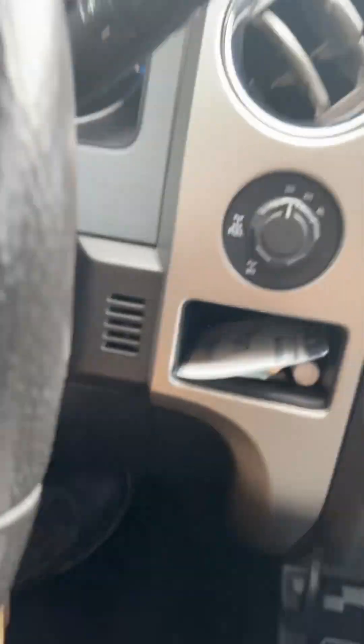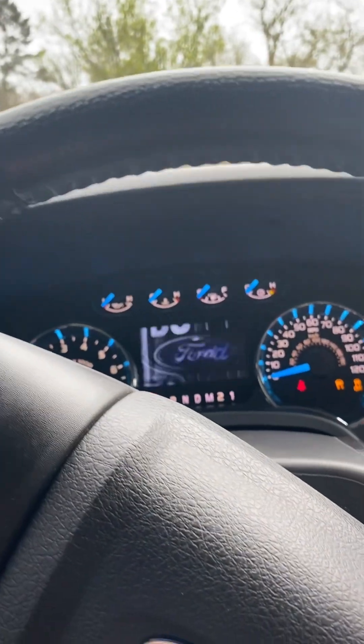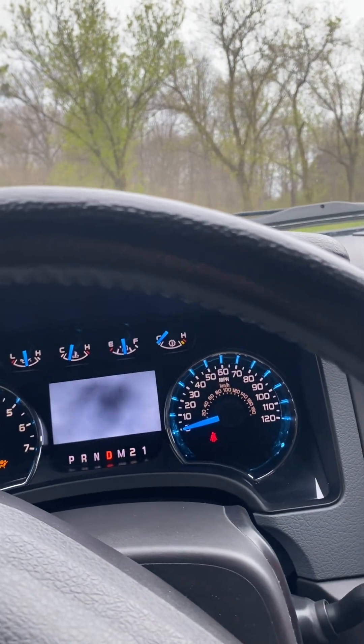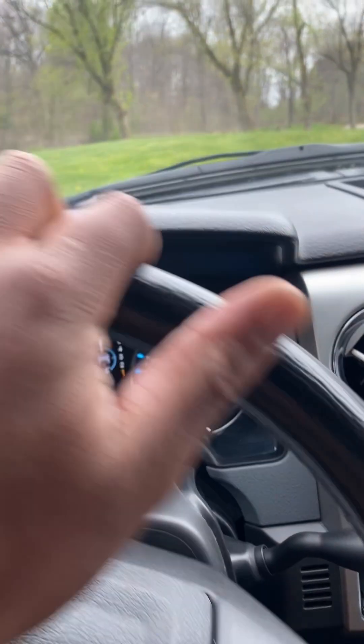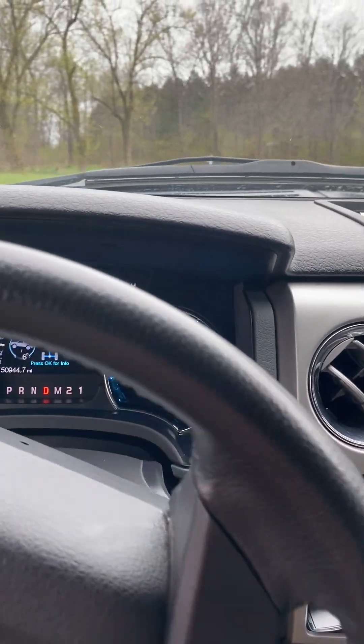Brand new 5.0 — drive up and around, turn around.